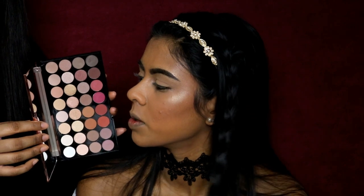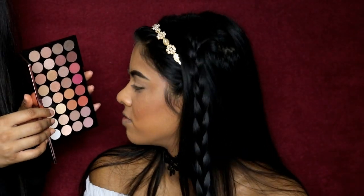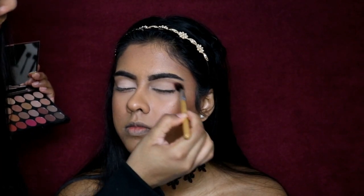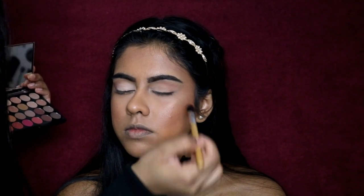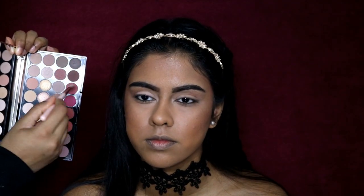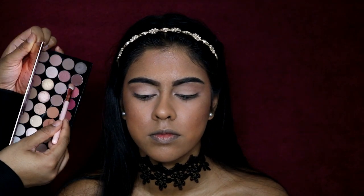Now onto the exciting part - this is the Makeup Revolution Flawless 3 palette, I believe it's the newest one, and it's so pretty and so pigmented. I'm using one of the paler shades to set her whole eye and brighten it a bit. Can you see the color packing? It's just so pigmented. I'm keeping the eyeshadow super simple so that even beginners can follow along - just grab a clean fluffy brush and blend this first warm brown shade as a transition color in the crease.